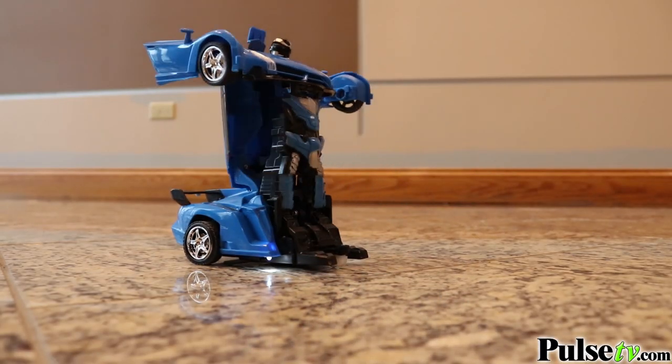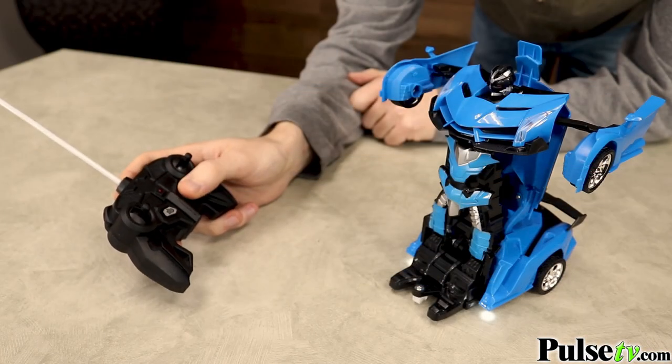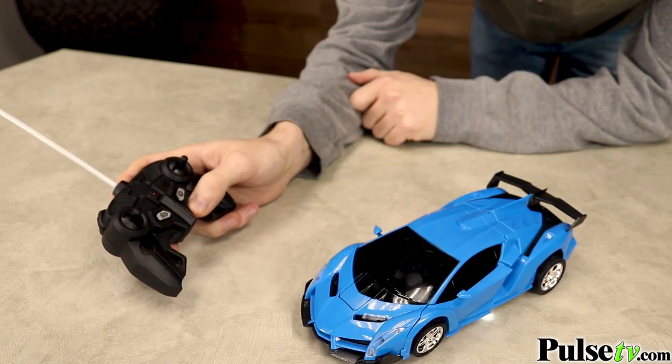The cool thing is that while it's in robot mode you still get all the same RC functions, which means you can still race it and drive it around. And when you want to go back to car mode, just hit that transform button and the robot will change back into the supercar.